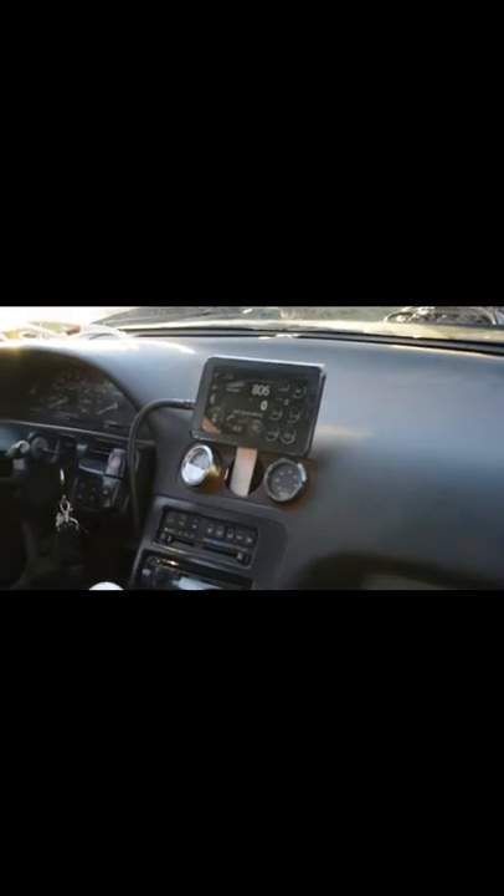For engine management, I've got an MS3X which is fully sequential fuel and spark — you can see it in that big metal box with all the wires properly labeled and protected with loom. Up top there's just an Android tablet I bought cheap with the MSDroid app — that's essentially my gauges, since the stock Nissan gauges obviously don't work with the Chevy motor.